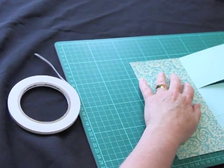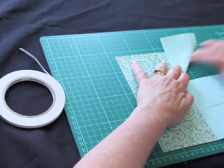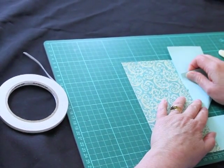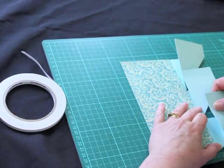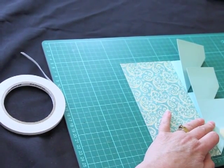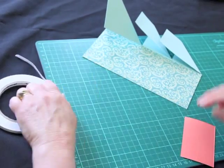From here we take this corner on the bottom and fold that up to the spine of our card. We do the same with the second panel, and then the same with the third panel. And that is our basic easel card — all it needs now is for us to decorate it.